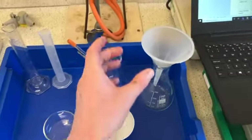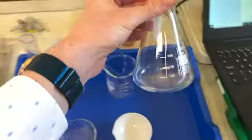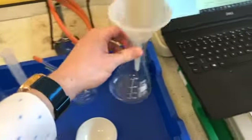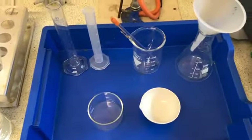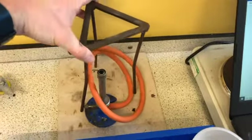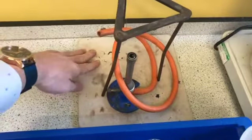Moving over to the right, we have got a funnel and a conical flask. The shape of this flask makes it a conical flask — like a cone you could think about. We've also got tripods, a Bunsen burner, and a heatproof mat.